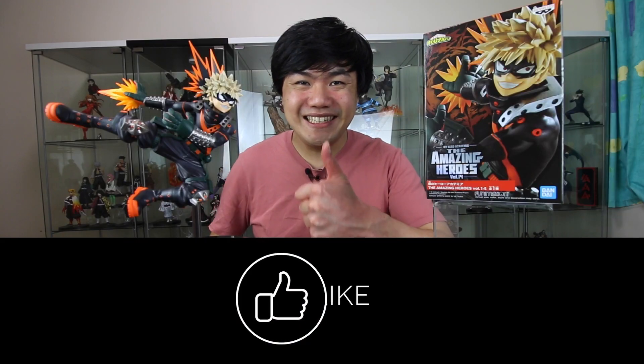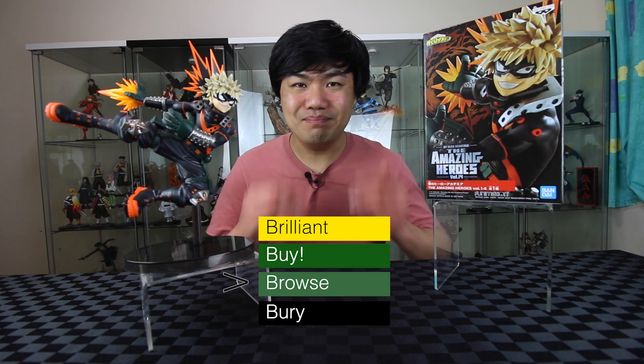If you found this video useful, you can give me a like. A very nice addition to the My Hero Academia set. So this is a bye. If you'd like to see more My Hero Academia unboxing, go over here. Happy collecting!